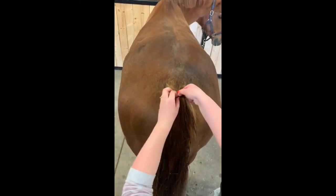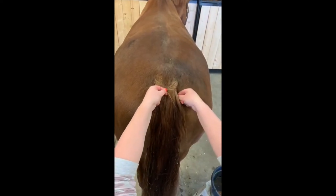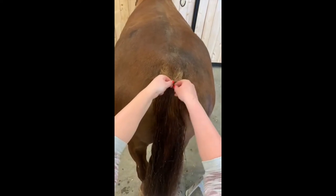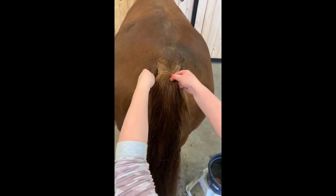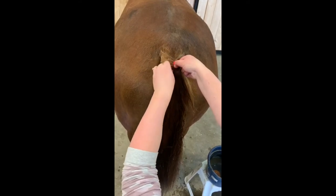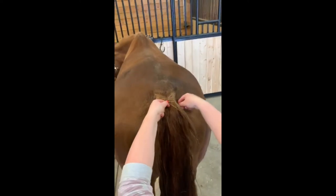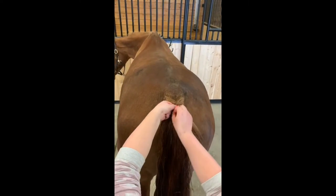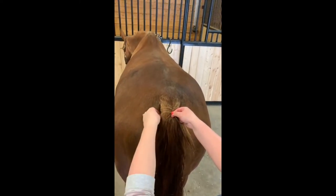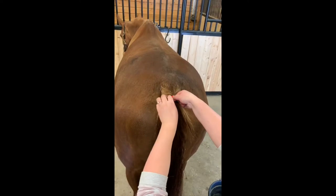Don't pull too tight up here either — the hairs are a bit more fragile so you don't want them breaking off. That's an important note for tails: if you want your horse's tail to last the whole season, don't leave the braid in overnight because it will definitely pull the hairs out and you'll run out of hair to braid with. I recommend only braiding for special classes because it's just so hard on them. Also, if you're putting a fake tail in, you would do it before you start braiding.